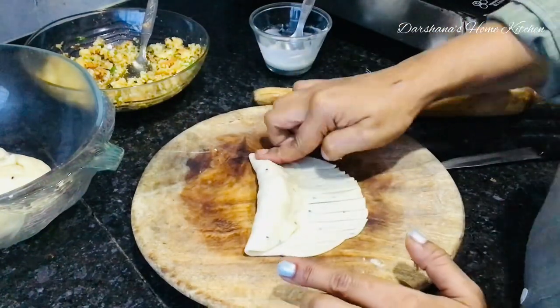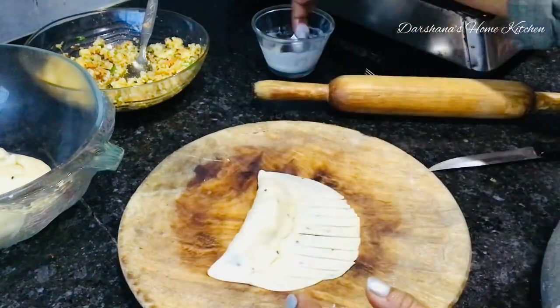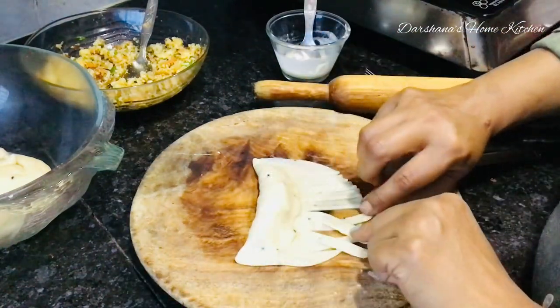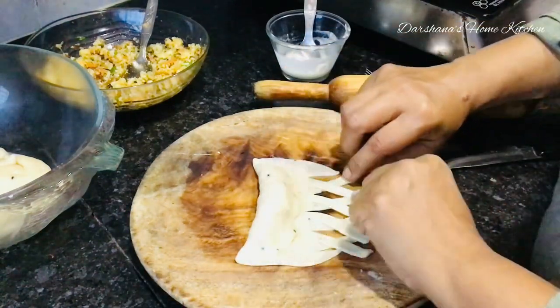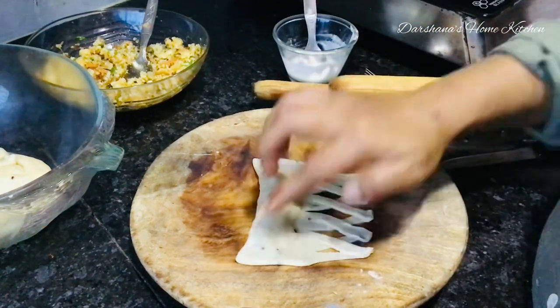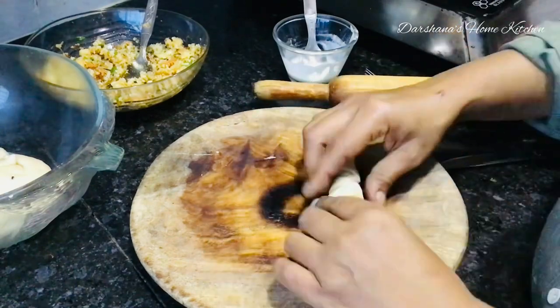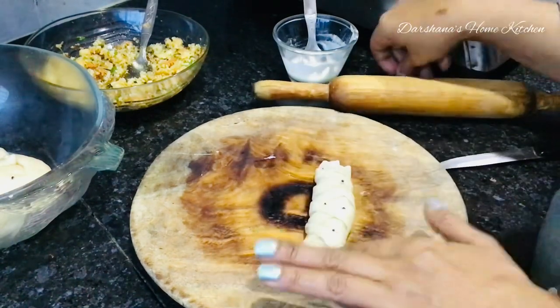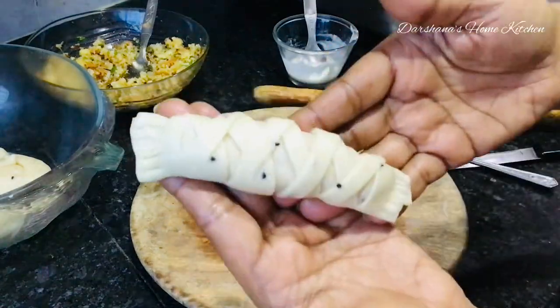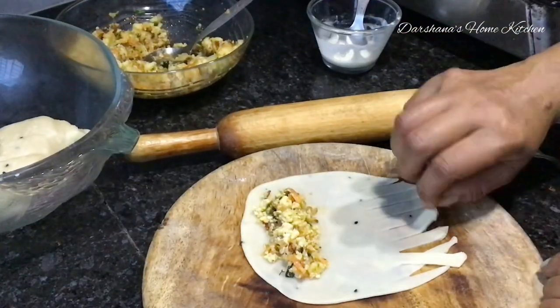After shaping, remember to fry these in low flame until they turn crispy in a deep-bottomed karhai or pan. Fry on low flame so they cook through evenly.